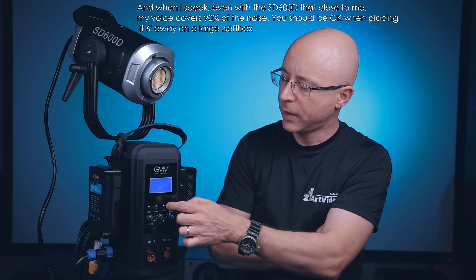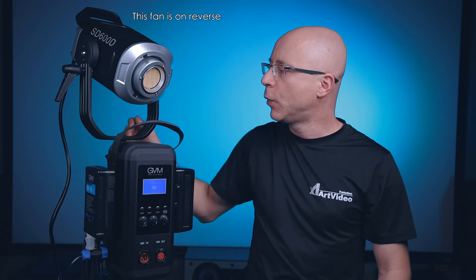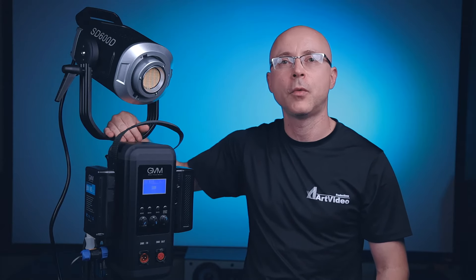On the menu, go to fan mode: you have Auto, Quiet - which is the quietest - and High, where the fan really spins loud. Heat is the number one enemy of LEDs and hard drives, so every time I use these lights I don't set it to Auto - I always leave it at the highest setting, especially cranked to 100%, because you don't want heat accumulating, especially with reflectors, softboxes, or fresnel lenses attached.